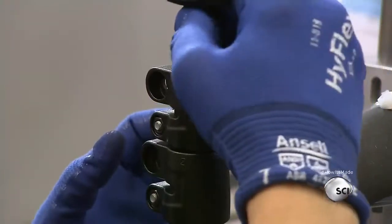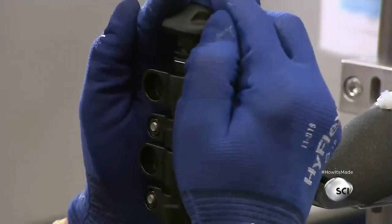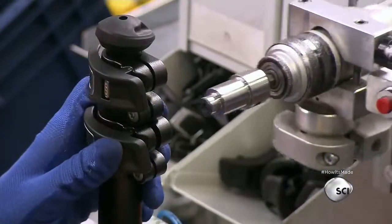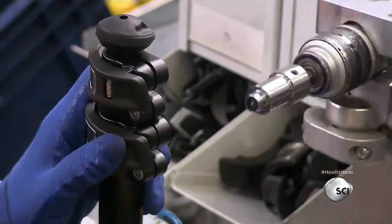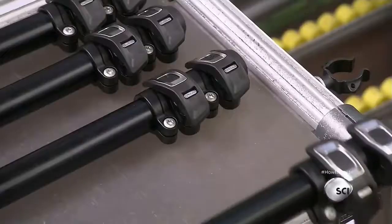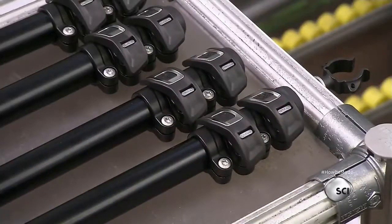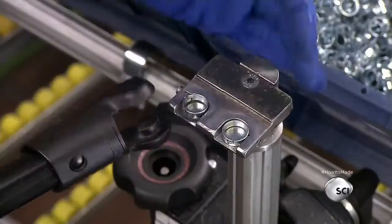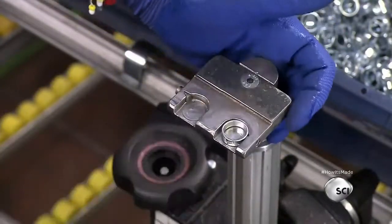She threads a bolt through the collar ends and adds a quick-release lever to the assembly, then fastens all the components in place. The levers are ergonomically designed and can be opened with one hand.